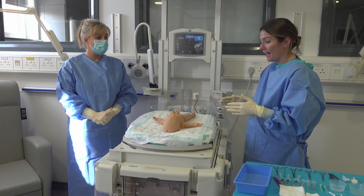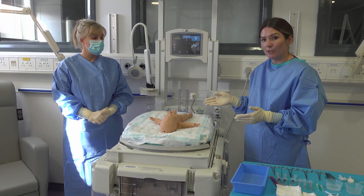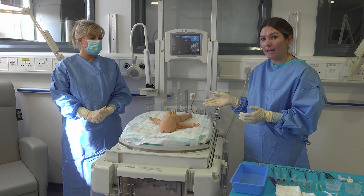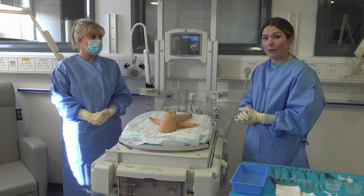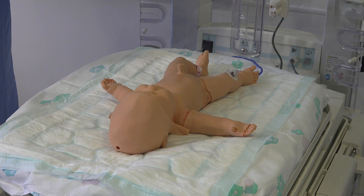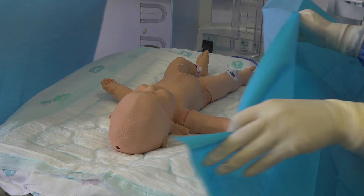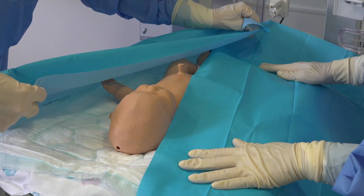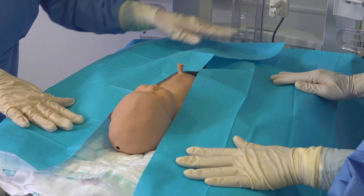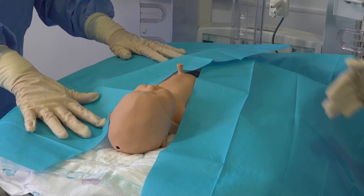Before starting I always review the baby and ensure that there's good perfusion in the lower limbs, just to compare this with the perfusion after the procedure has happened to ensure that the limbs don't look any different in colour. We're then going to put our drapes surrounding the baby, being careful to make sure that none of the sterile sides of the drape touch or get contaminated. These go on both sides to make sure that we remain sterile whilst doing the procedure.